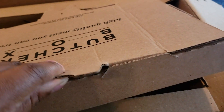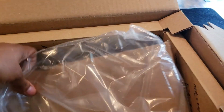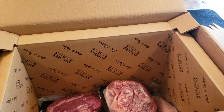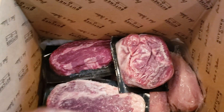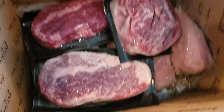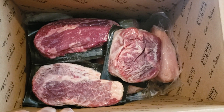Looks like they changed their packaging a little bit too, because it's never come out looking like this. I'm kind of short, so I'm going to have to stand on my tippy toes so that you guys can see what's down in here. There, that's a better view.